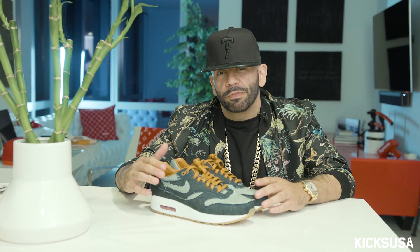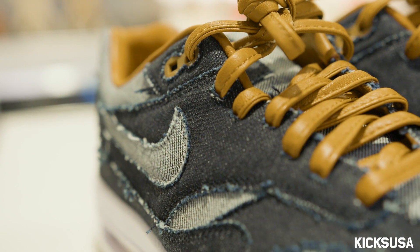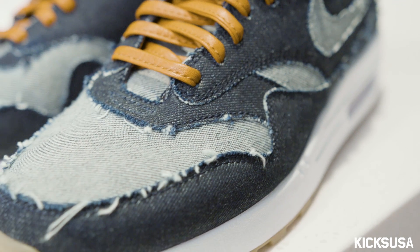What's poppin world — Mayor Mondays powered by Kicks USA. Your boy Mayor's in the building. Today I bring you one of my very own creations, one of my bespokes — one of my 51 bespokes, maybe 53, I lost count. This is my denim reverse denim Air Max One, and this is one of my favorite ones I've ever done in my life.